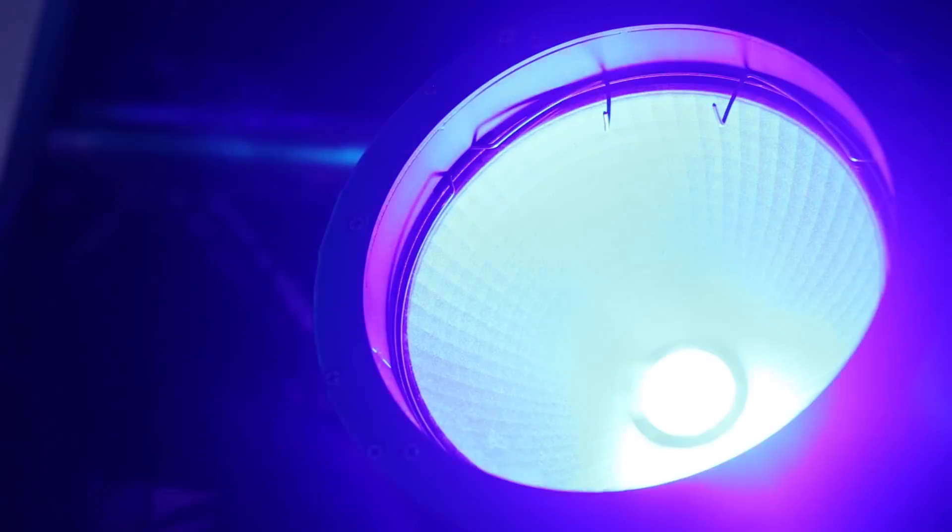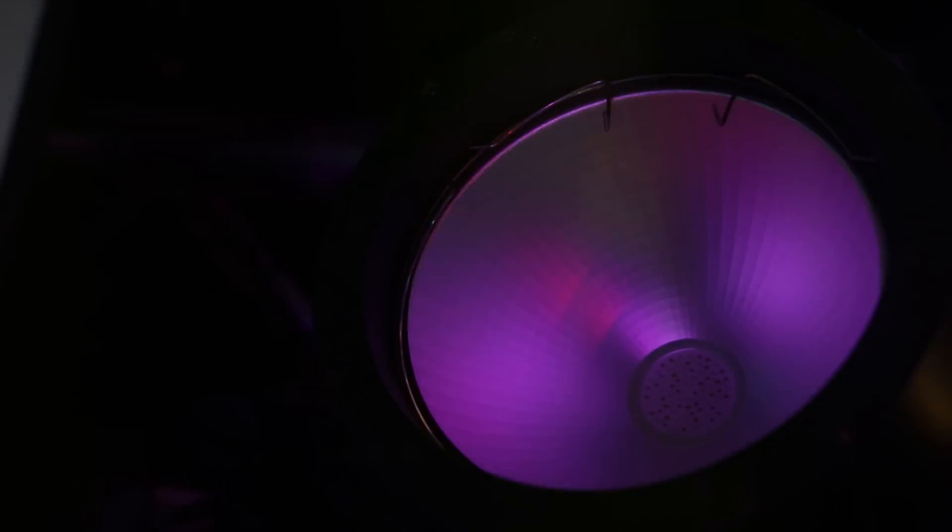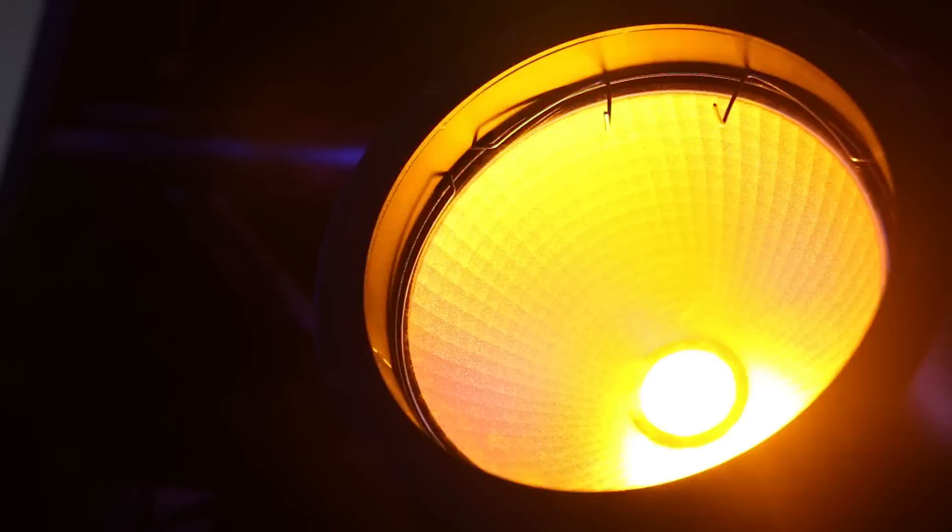I'm running it at about 20%, but if I bring this all the way up, you can see just how powerful that fixture is. 150 watts of red, green, blue, and amber color mixing. The color mixing on a COB fixture is incredible because it's very smooth — flicker free — so for video it's great.